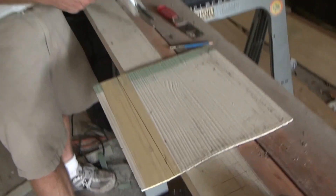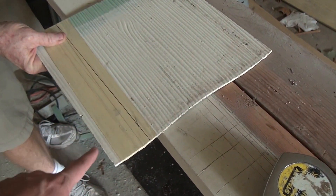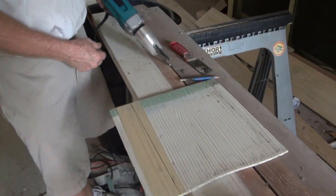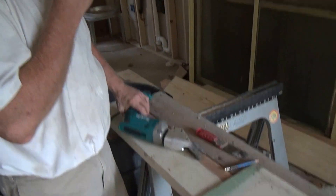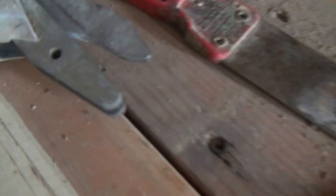I'm here with Donovan White Builder, and he's going to show me how to cut this asbestos shingle here. He's using a specialized tool — what is that, Donovan? It's called a hardy shears. A hardy shears, like little scissors.